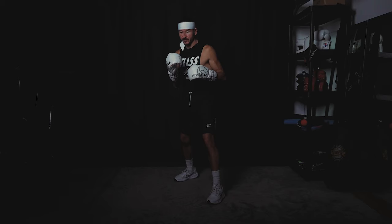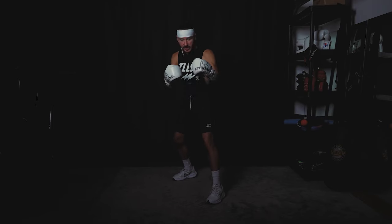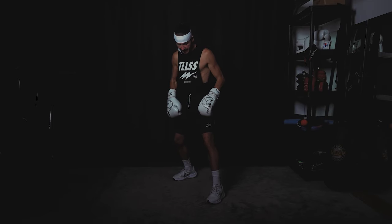This video is brought to you by Boxrope, a jump rope for boxers. The first thing we're going to learn is how to move in and out with that classic Russian style of boxing. The Russians call this a pendulum step.